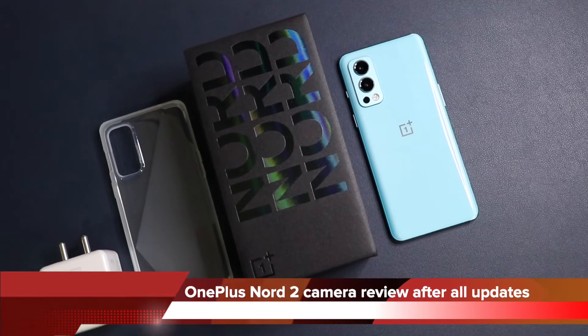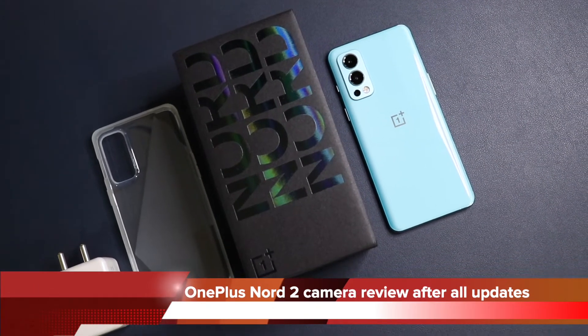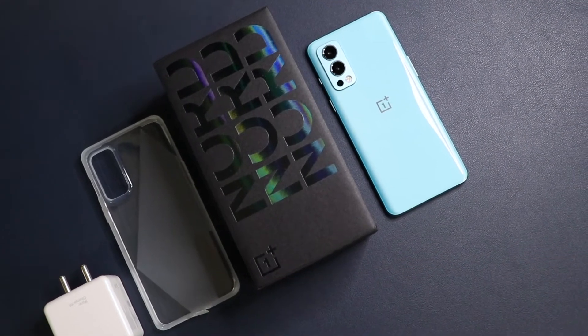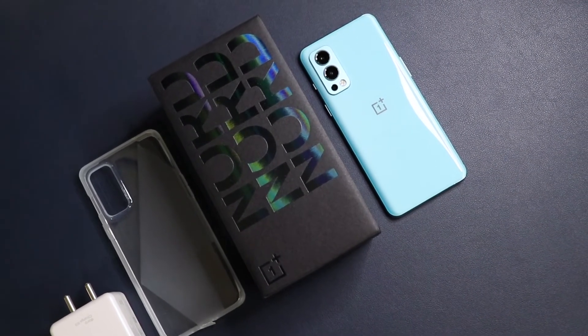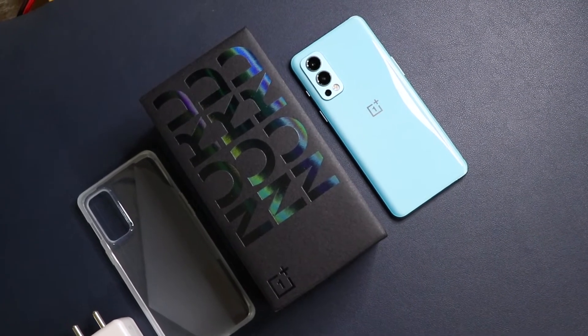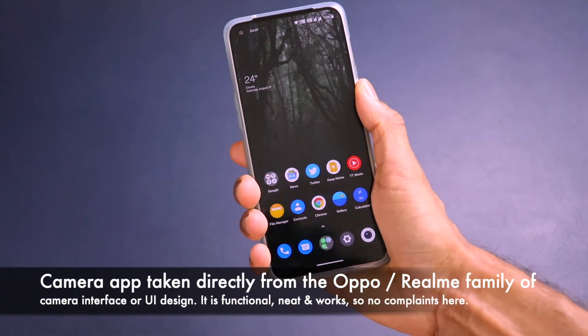Welcome back to another interesting video on Versatile Knowledge. Today I am doing the camera review for the OnePlus Nord 2. After all the updates, I wanted to wait and check whether OnePlus would improve the camera and make it better.